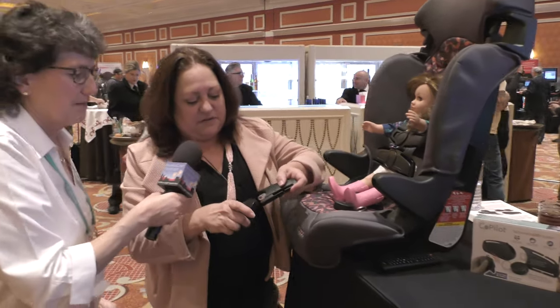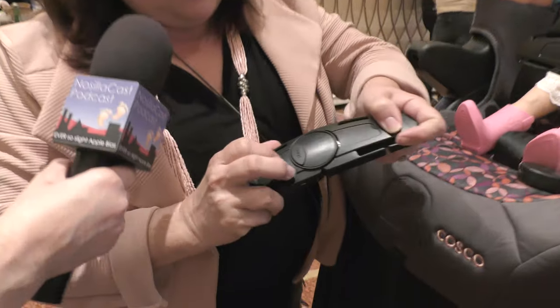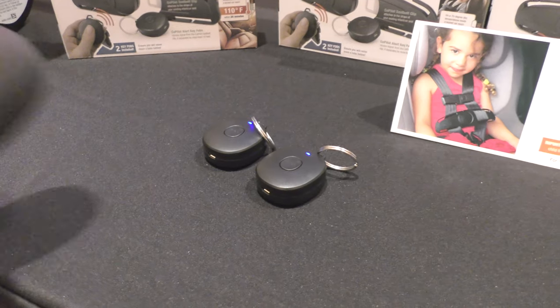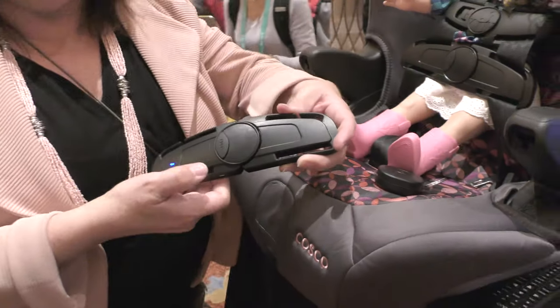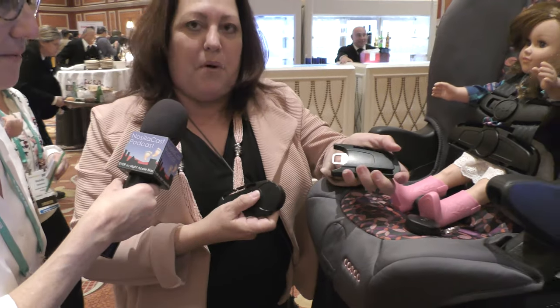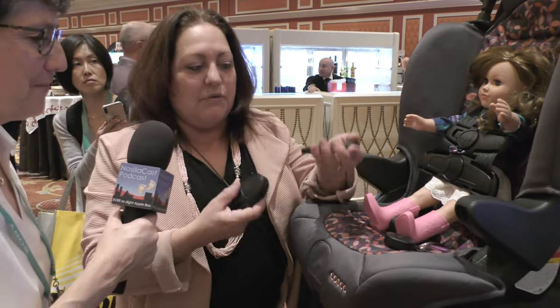Basically, the two parts have to lock together and click — and then it's active. Unless you take it apart, it will set off an alarm to your key chain.